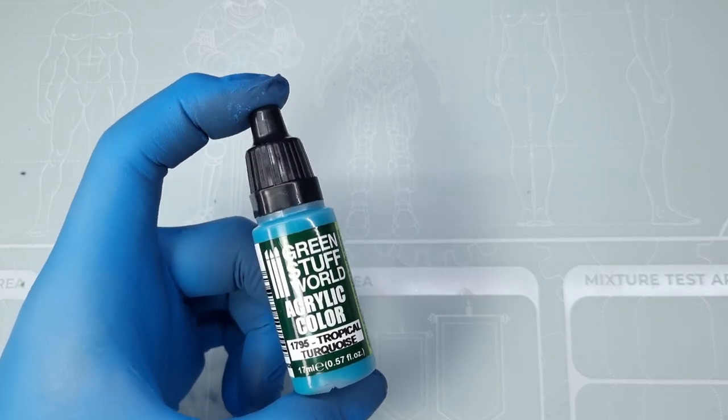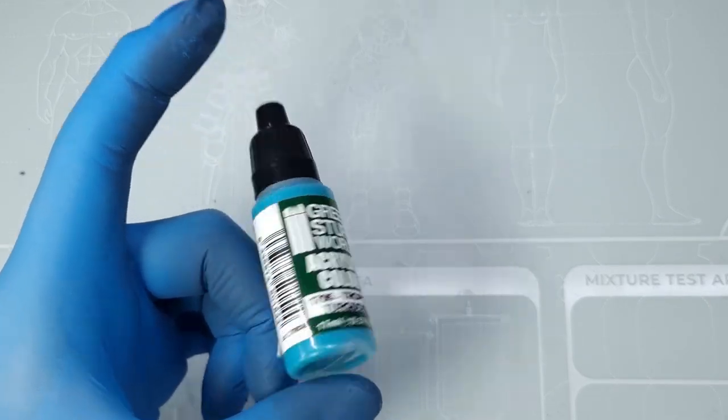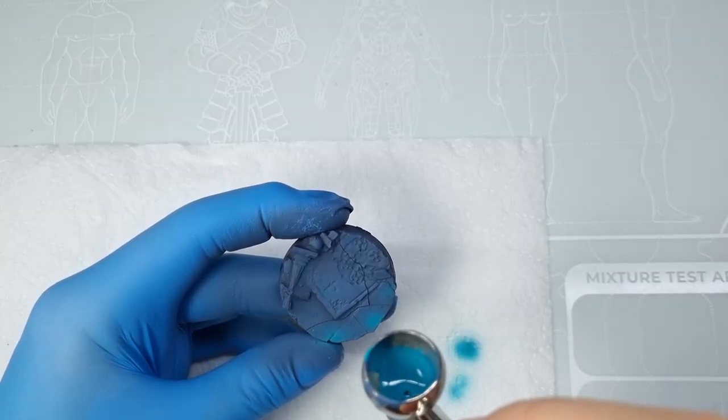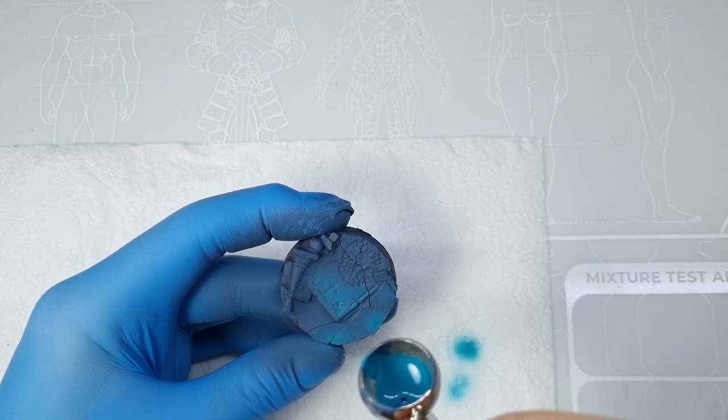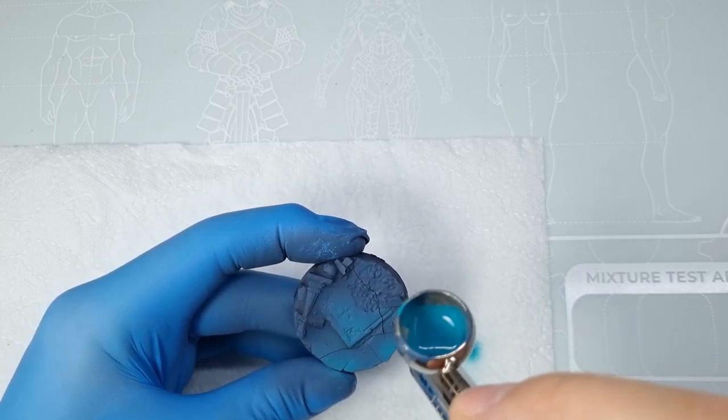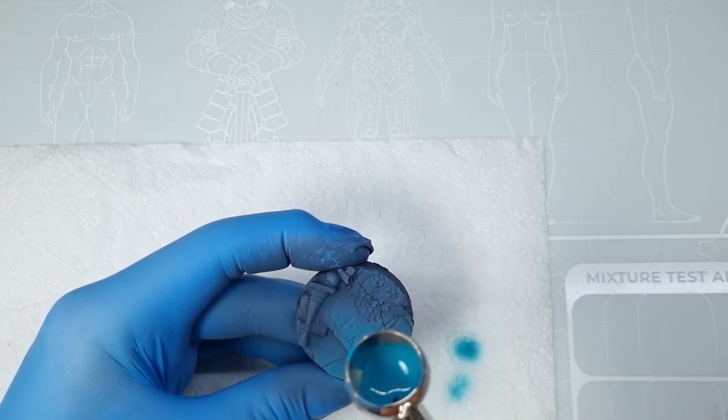Next I use Tropical Turquoise, as I want to create a cool look in contrast to the black armor of the First Legion, my Dark Angels. I am focusing more on the edges of the floor panels and stones. This is also a very quick step, but for a tabletop army you don't need anything more.